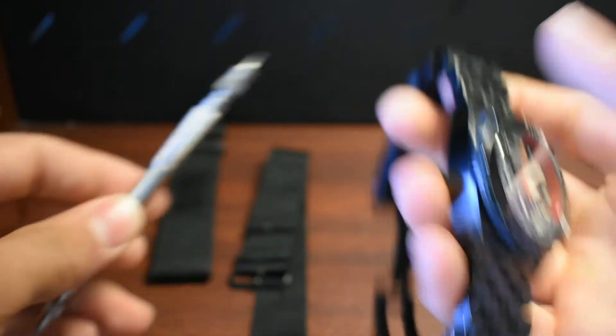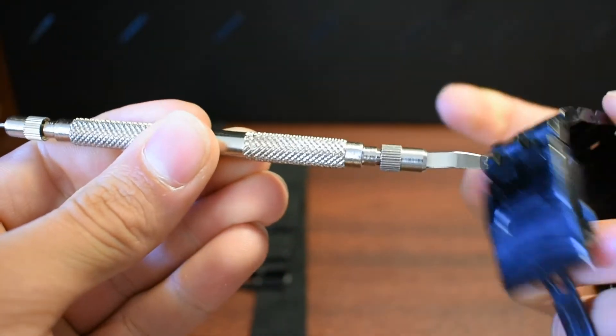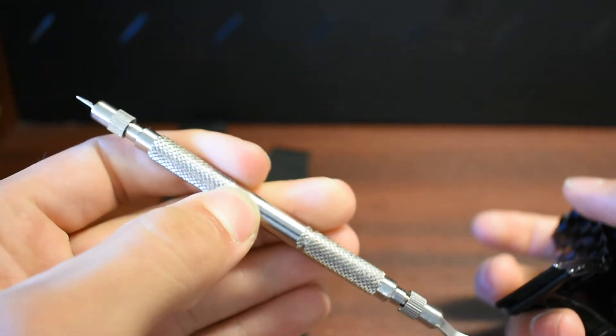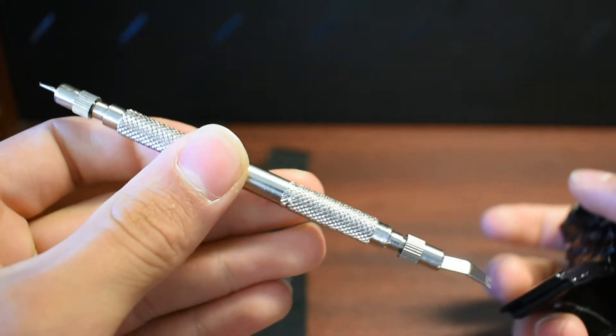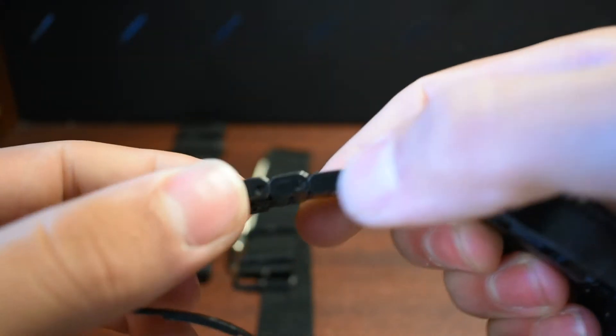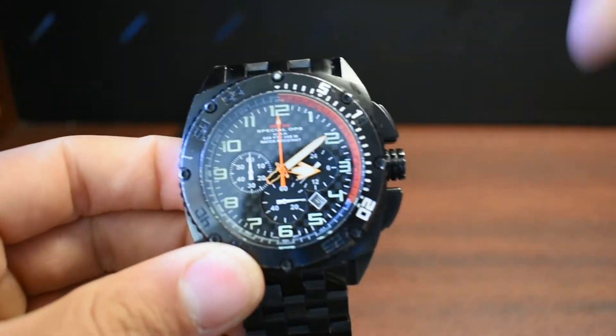One thing I did want to mention — if you're going to get one of these, I'd recommend getting a tool like this to take the band off. It just makes life a lot easier. You can find them on eBay — it's just a watch link removal tool, about eight bucks. The screwdriver that came with this to take out the links broke, so just want to point that out.